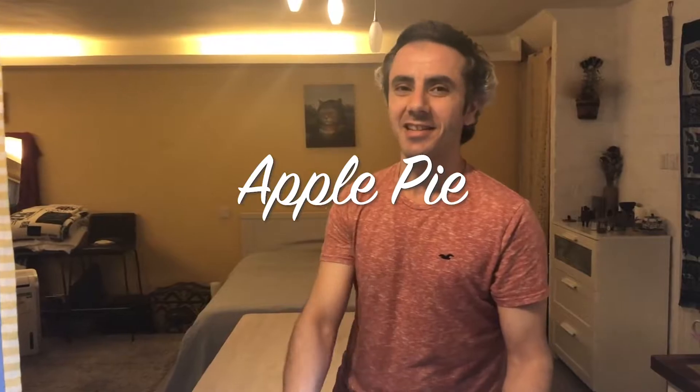Hello guys! Today is my friend's birthday, so we are going to make apple pie. Let's start!